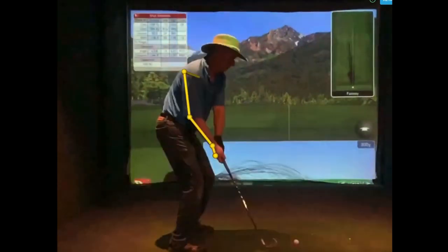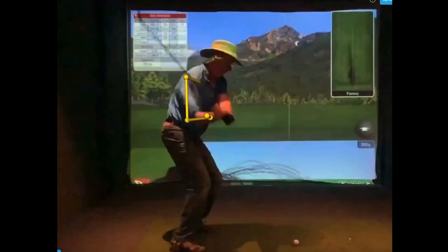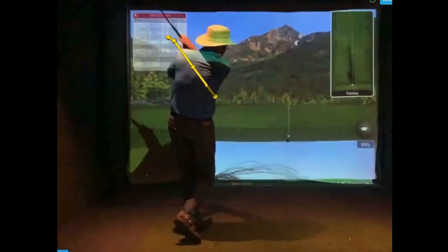So whether you're a pro or an amateur, learn how to use your right arm this way. Study the sequence and learn what matters.